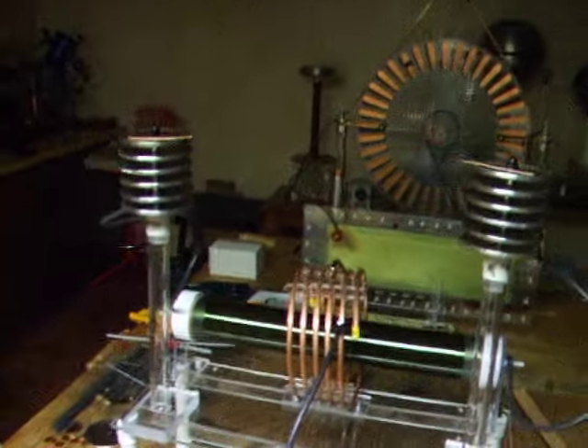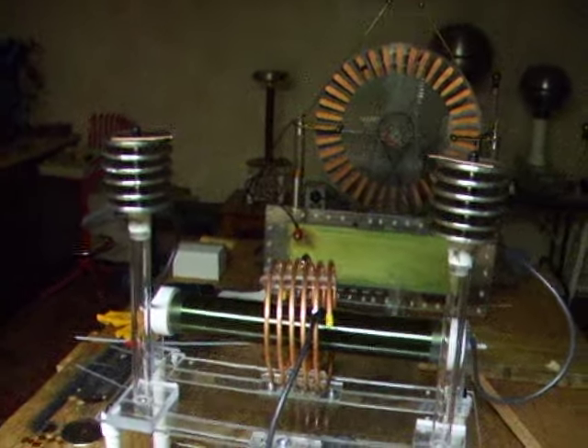I think that's pretty good for a six kilovolt neon sign transformer. That's all I got.